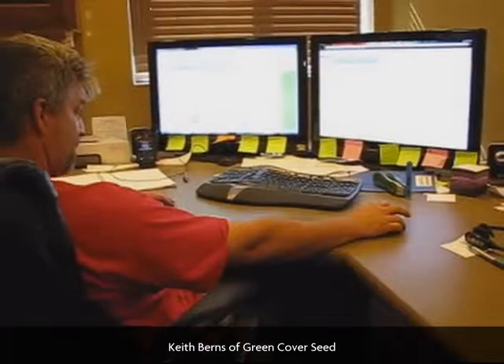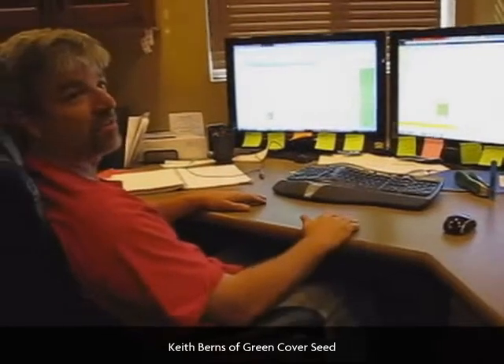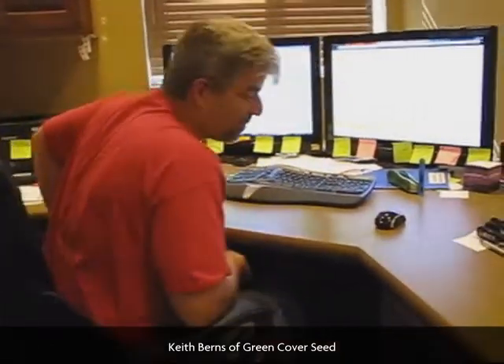They can email that mix right through. They fill it out, put their name and address, hit submit, and it comes right into my inbox. Then I usually call them or email them and say, here's what I got for you — are you ready to do it, here's what it would cost to ship. I get a lot of stuff coming in that way.